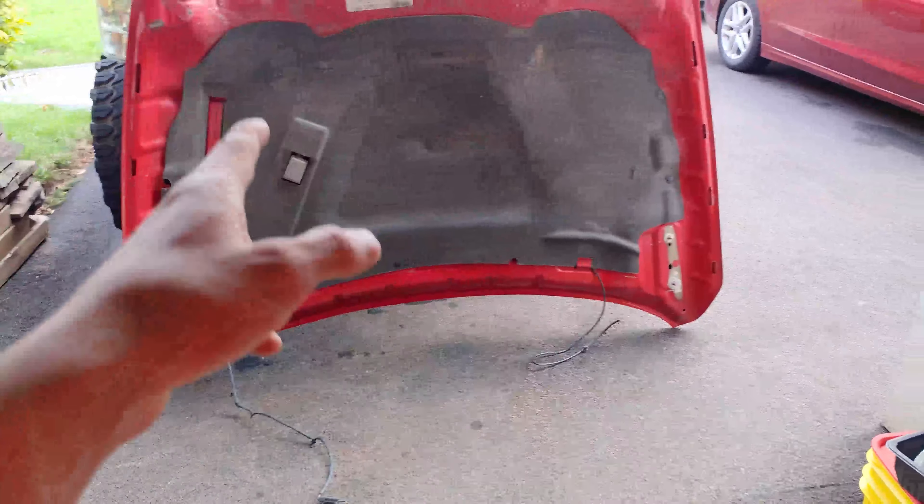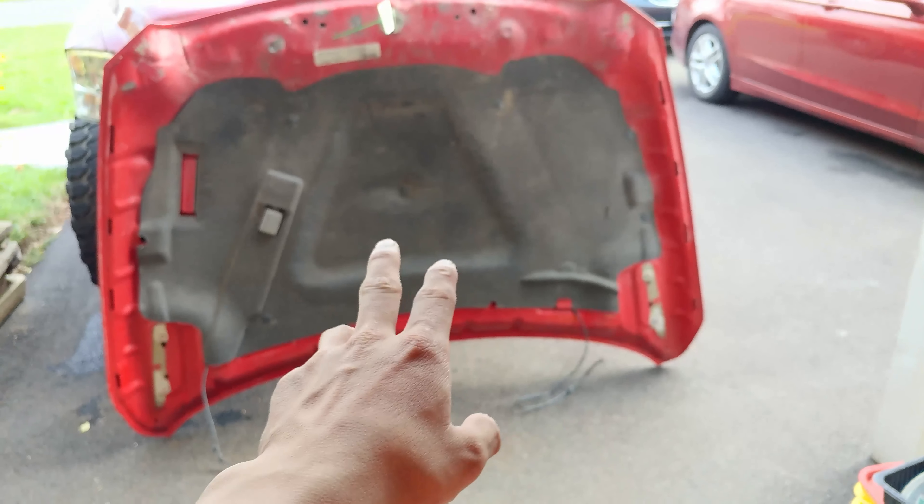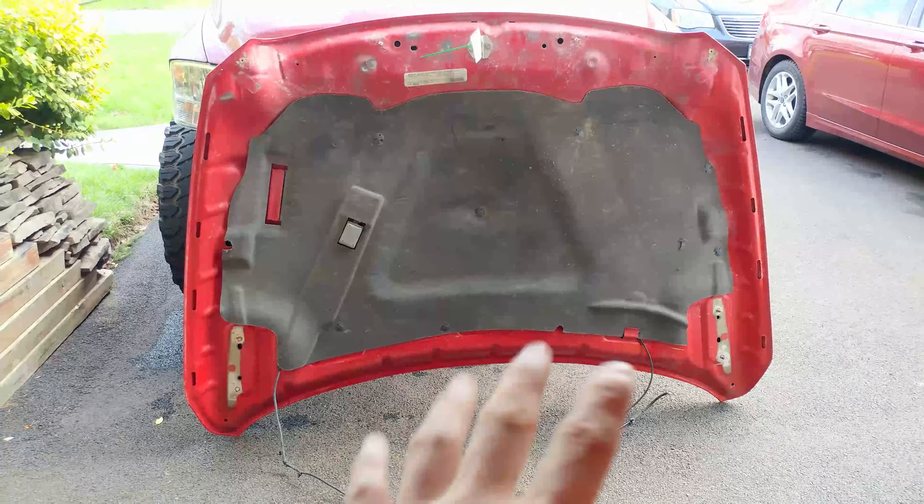I'll just take off the heat shield stuff here. I'm going to check if the light works. My truck doesn't have a light, but I assume it has a plug for a light. So if that works and I do have the plug for it, I will use it. If not, I'm going to just take it off.